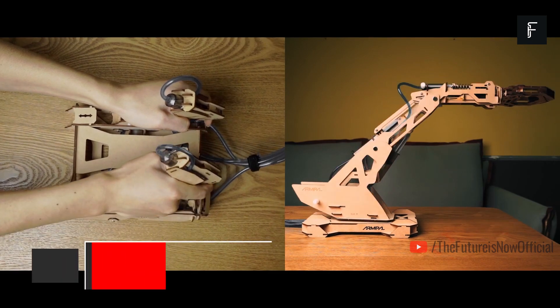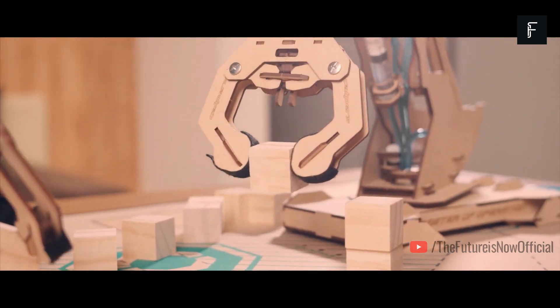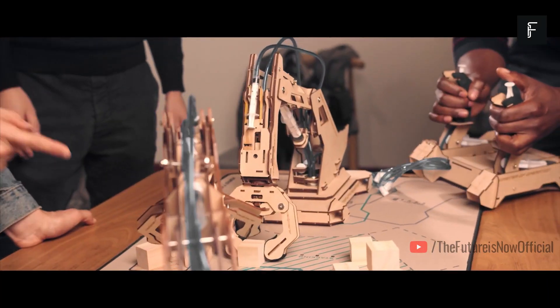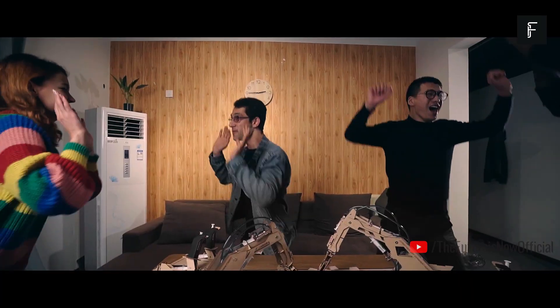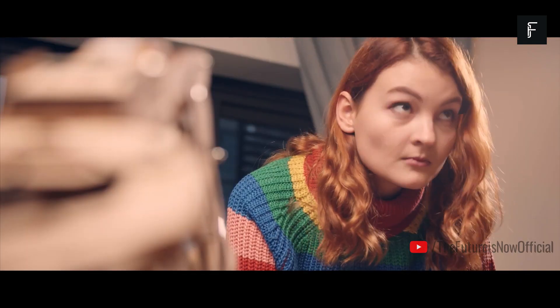Armpal. This new product can perform a variety of functions, but it is most intended as a fun and playful device that you can spend some time with your friends and family on. Armpal is a hydraulic mechanism that allows you to have all the fun of a crane but scaled down to fit on a tabletop.